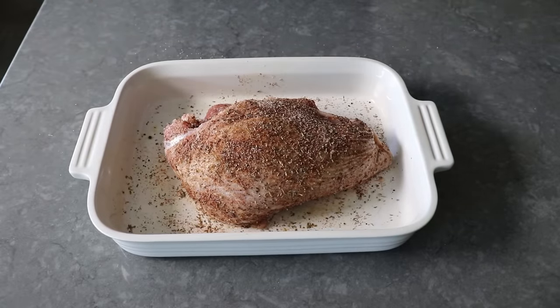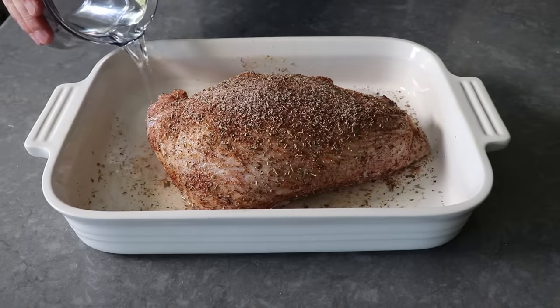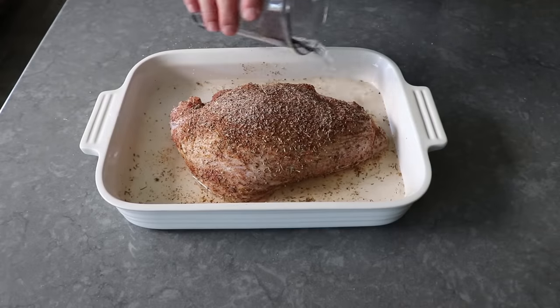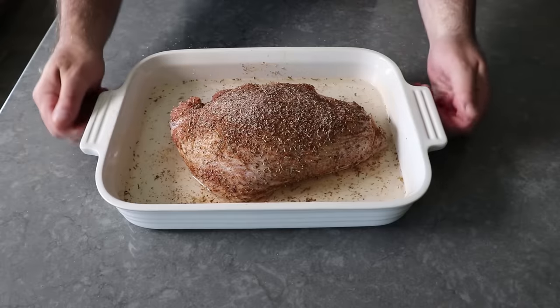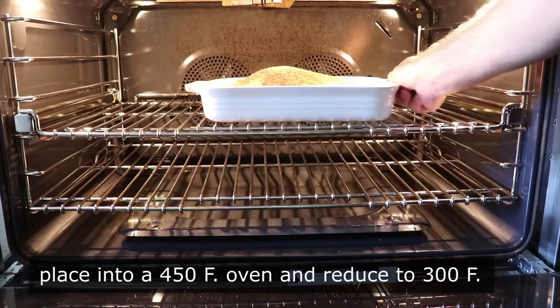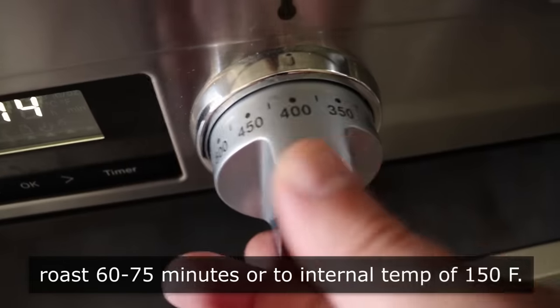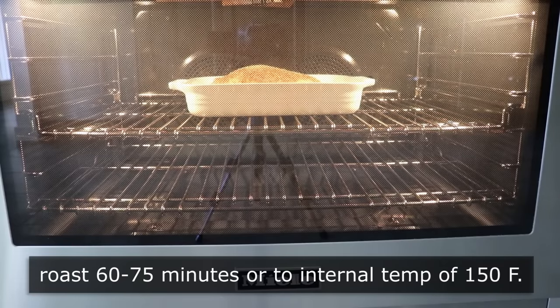Once our turkey breast has been seasoned, we will add about a half inch of cold fresh water to the bottom of our baking dish, which is going to help our turkey stay nice and moist. Plus, later on, that's going to provide some flavorful broth in case we want to serve this hot and do a little bit of gravy. Once that's been watered, it is ready to transfer into the center of a 450-degree oven. But as soon as we close the door, we're going to immediately reduce our heat to 300 and roast this low and slow for about an hour to an hour and 15 minutes, or until an internal temperature of between 145 and 150.